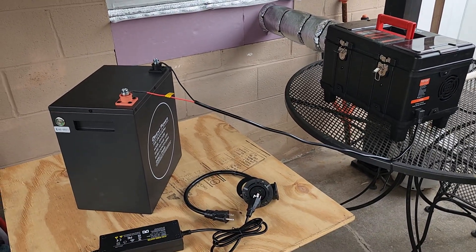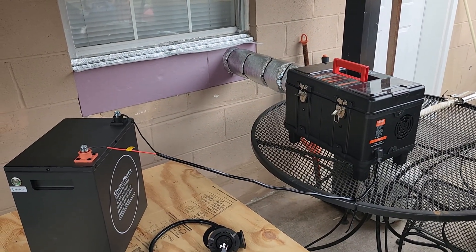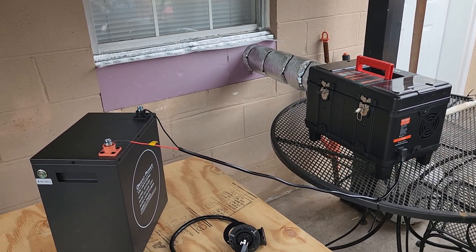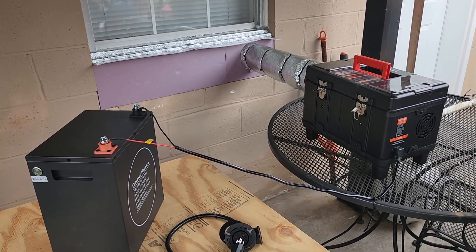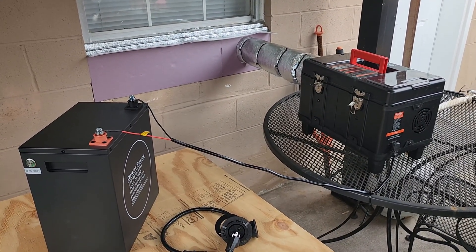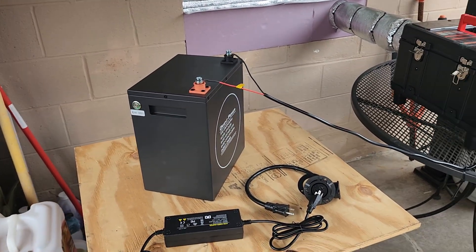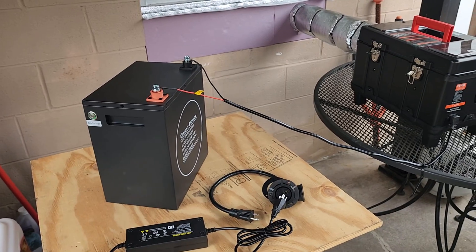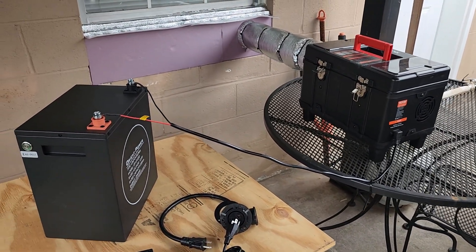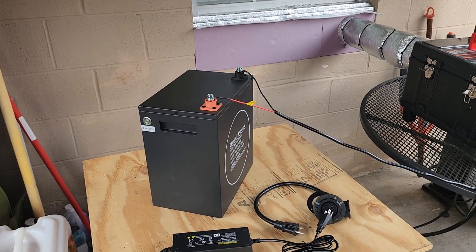If the power goes off and it's running on the power station, I can let it run as long as I want — it gives me time to shut the unit down properly. I've already got my battery charged up and ready to go. I think it's smarter to run it on that UPS function and then switch to the battery, rather than run out of power and let it backfire.